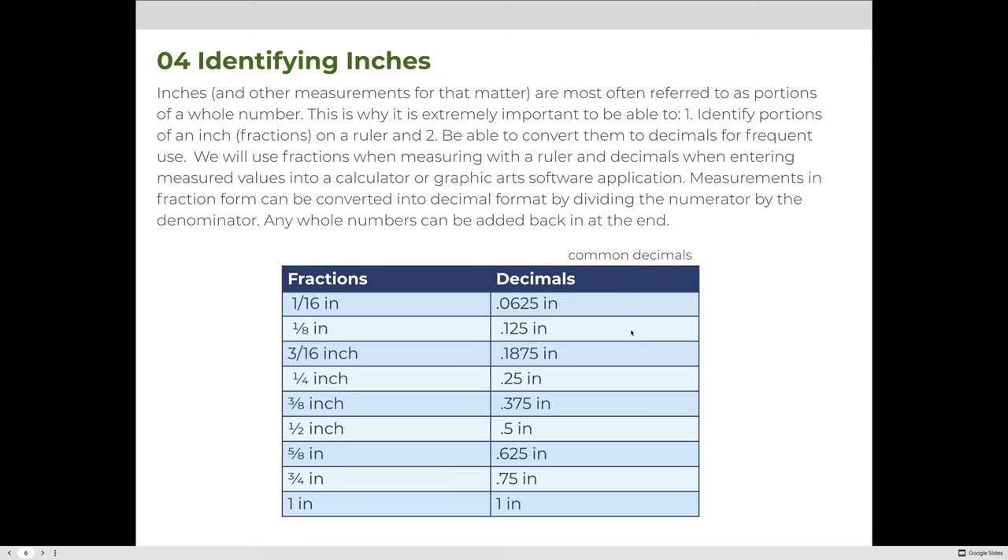Inches and other measurements are most often referred to as a portion of a whole number. It's extremely important to identify portions of an inch as a fraction and to convert them to decimals for frequent use. We use fractions when measuring with a ruler, and decimals when entering values into a calculator or graphic arts software. Measurements in fraction form can be converted to decimal format by dividing the numerator by the denominator, then adding any whole numbers back in. For example, 1/16 = 0.0625, 3/4 = 0.75, and 1 inch = 1.